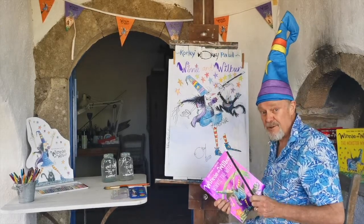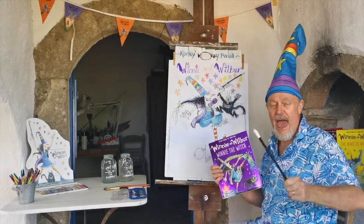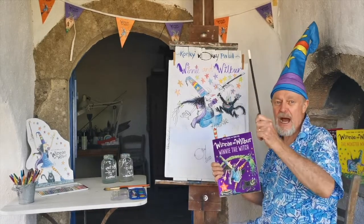We're going to count to three. So, you're ready? Let's go. One, two, three. Abracadabra! Excellent.